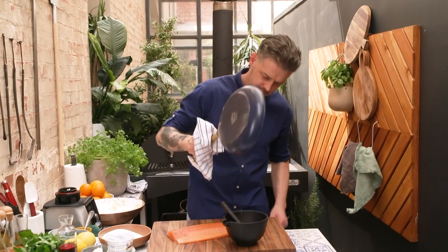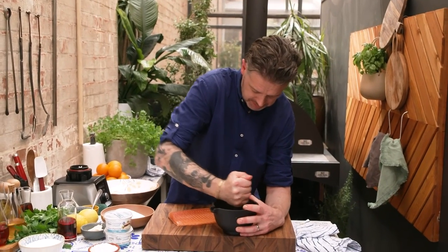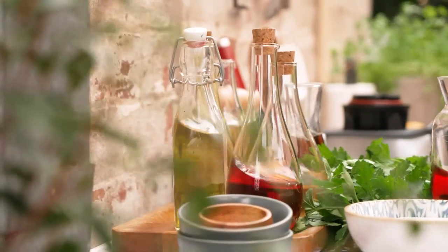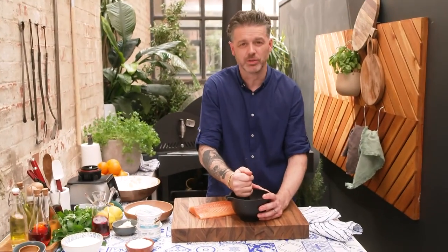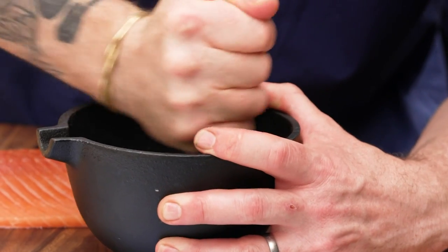Into a pestle and mortar — this is what they call exercise. So if you've got something to do it for you, even better. You don't need to go mental, right?